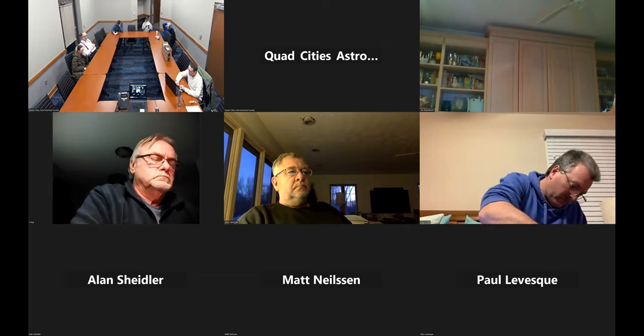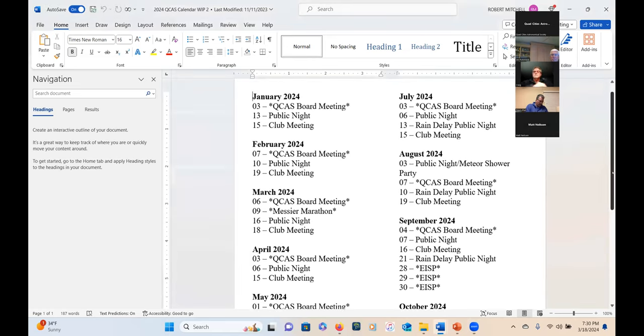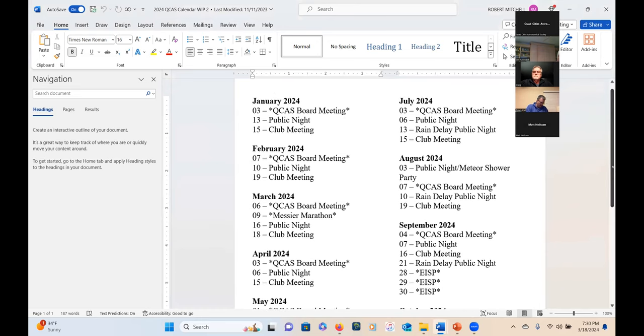Has the moon been checked out for the last week of September? I assume it would have been checked when we made the 2024 calendar. Moon phases are ideal for the first weekend of September and the last week of September. If you're not going to have any guest speakers or anything like that, you could set the first weekend in September and if it clouds over, reschedule for the last weekend.